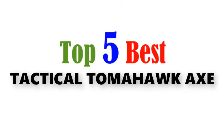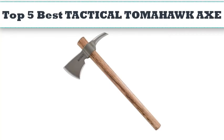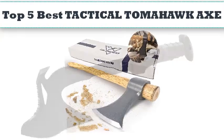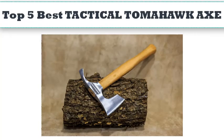Top 5 Best Tactical Tomahawk Axe. Hello everyone, today we'll take a look at the best cheese graters in the market. I made this list based on my personal opinion and I'll try to help you find the one for your needs. To see the most up-to-date prices and find out more information about these cheese graters, you can check out the links in the description below.